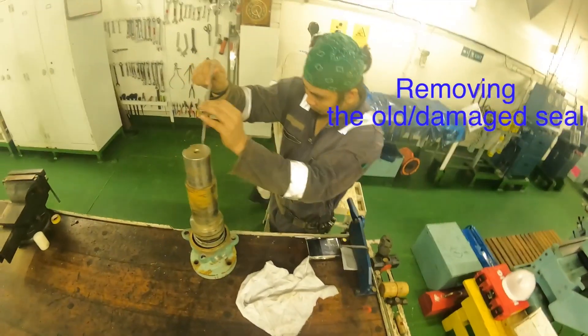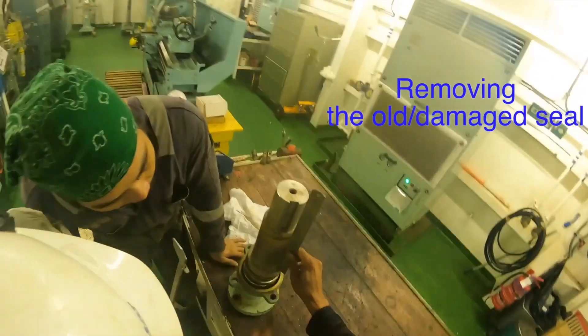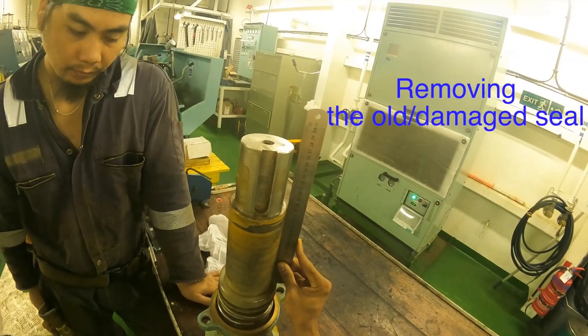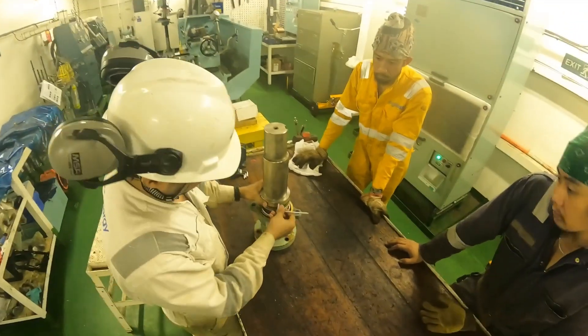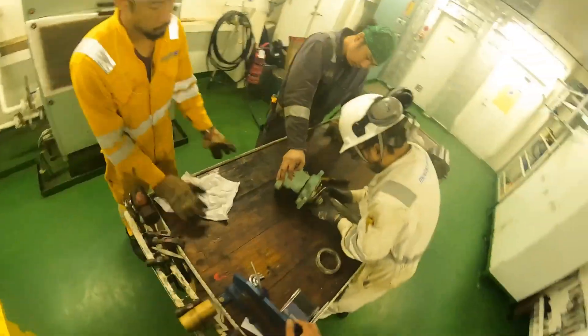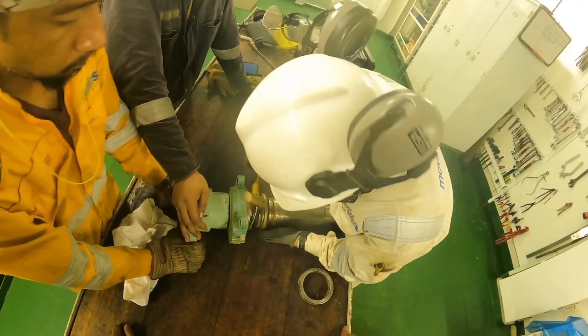Did you see the state of the seal? Let's see it again. Before we dismantle the seal, we need to measure the distance — how far from the shaft it was — so that when we set it back in place, the spring tension and the pressure applied on the seal faces are the same as intended in the manual. I've measured the distance and now my guys are taking out the broken seal.